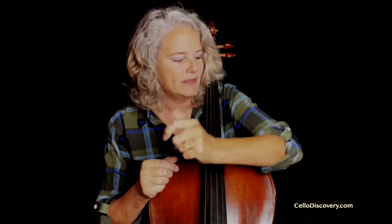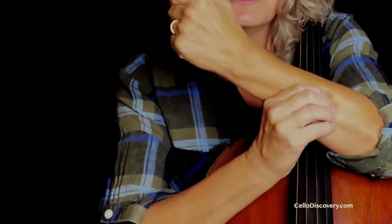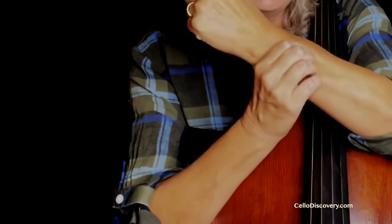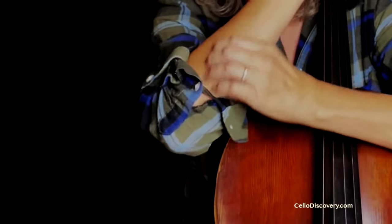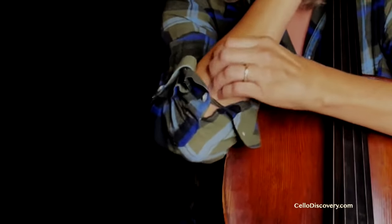I do that frequently. Another thing you can do is massage your forearms and just squeeze all those muscles all up and down your forearms for a minute. And you'll instantly see and feel how much more relaxed your arms are when you play. So just try that a little bit — it always helps.